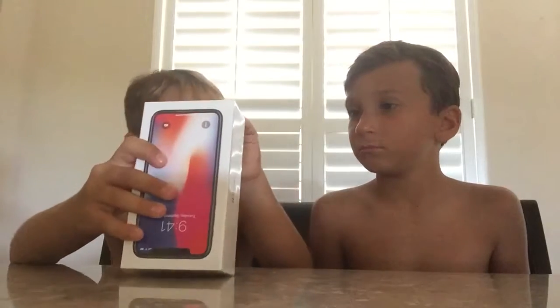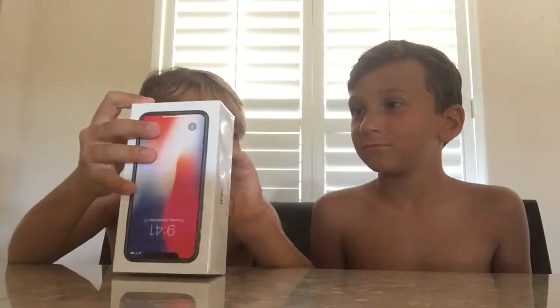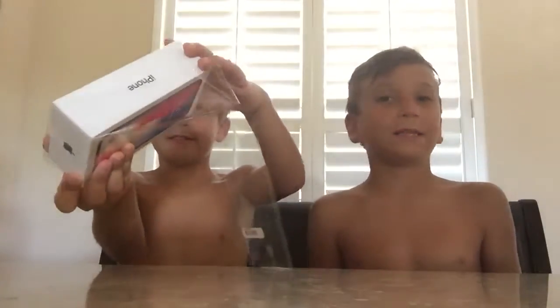What's up guys, we're back with another video and we're going to be unboxing the iPhone X. What color is it? You know what color it is? Black, probably. It's 256 gigabytes.